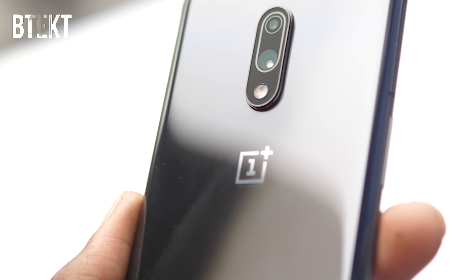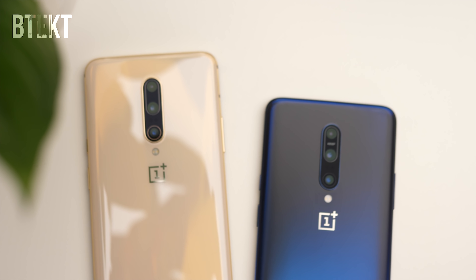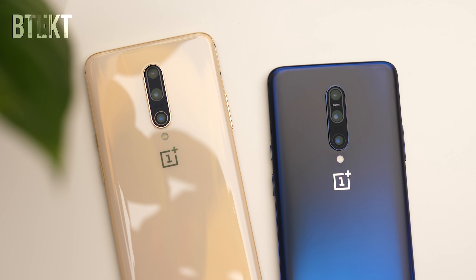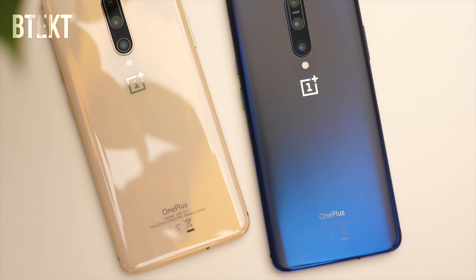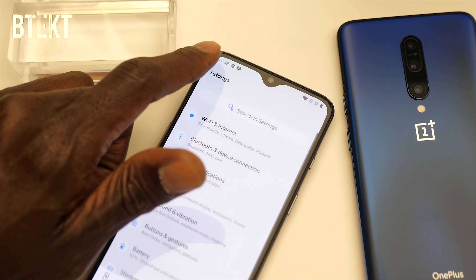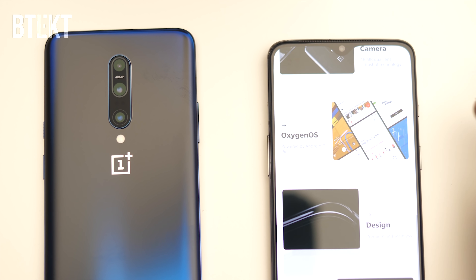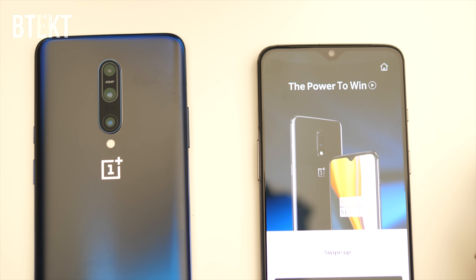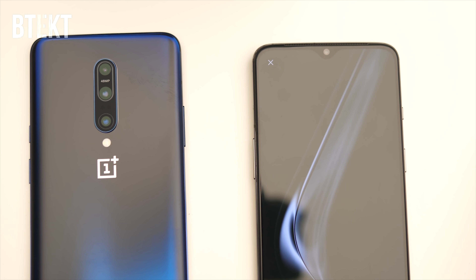Don't get me wrong, mirror grey looks great, but I would like to have seen some more vibrant colours, like on the Pro models. I guess that's just their way of convincing you to spend the extra money and get the Pro — and if it is, then it's worked on me. The battery is slightly down on the Pro model; we get a 3700mAh battery. I've got a feeling that this handset, not having to run the 90Hz screen or power a pop-up selfie camera, might actually last just as long, if not longer, than the Pro model.